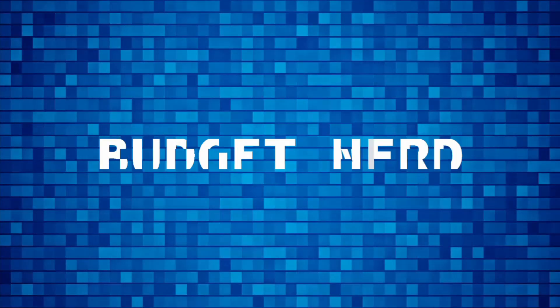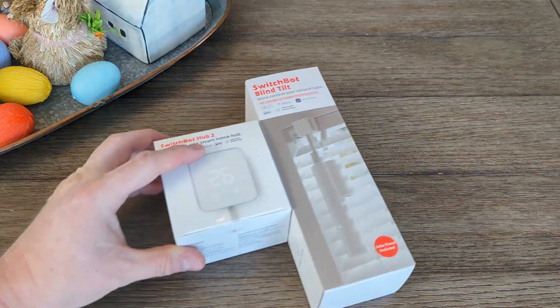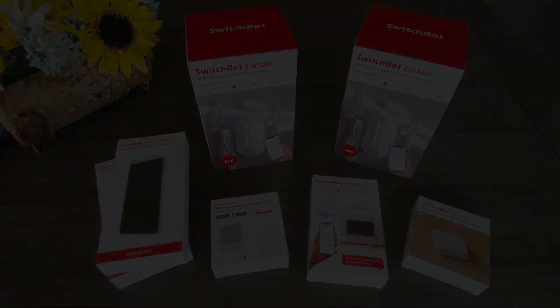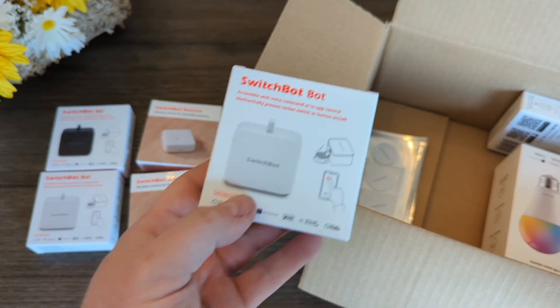Hey everyone, I'm Budget Nerd, and this is my channel. SwitchBot churned out a few more interesting products. I don't usually showcase or review a brand quite this often on my channel — if you're counting, this would be the third video — but there's a reason for it.